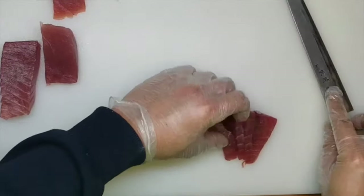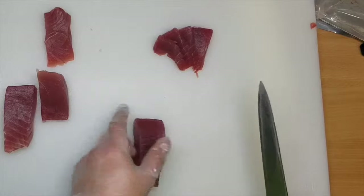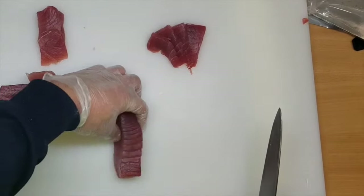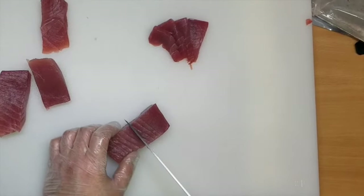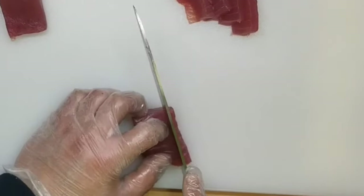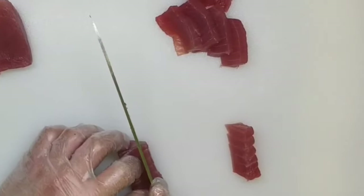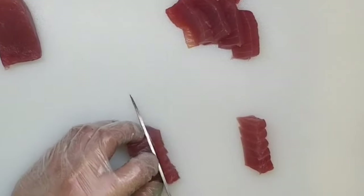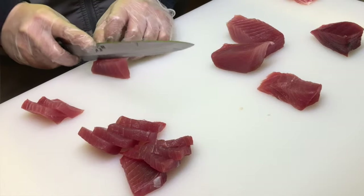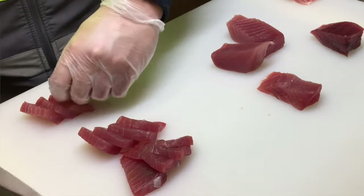So I have to cut — try to make a square block. Making slices like this — too long. So I'm going to cut in half.